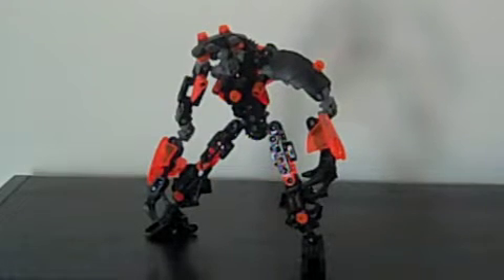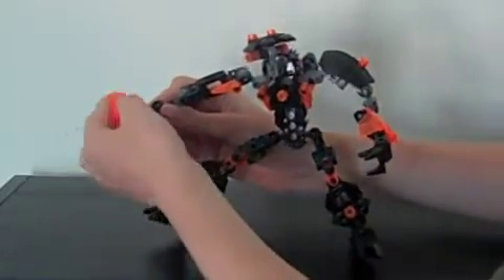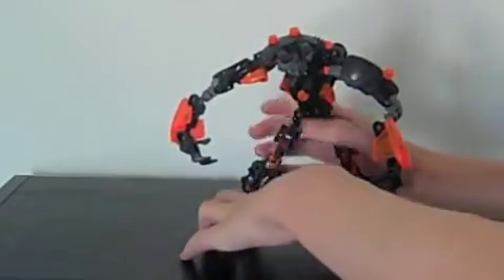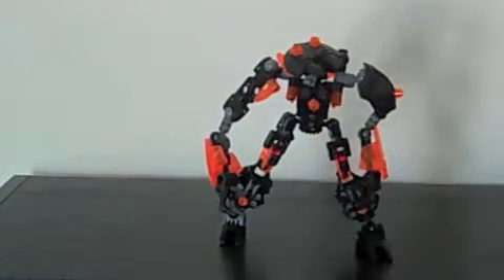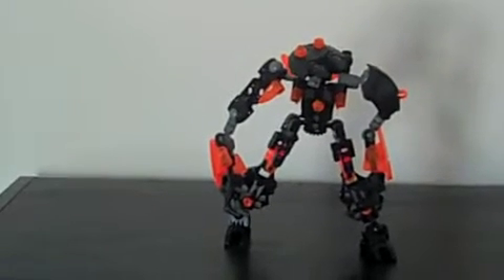Now in case you're wondering what black fantasy is: black fantasy is something where you can only use trans orange and black pieces to make some kind of a creation.